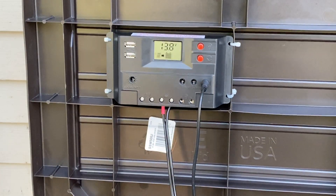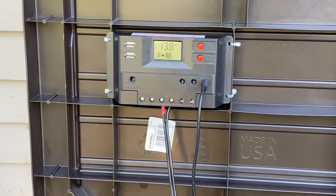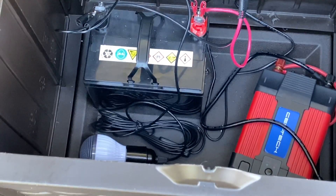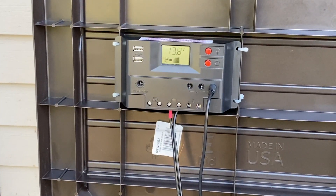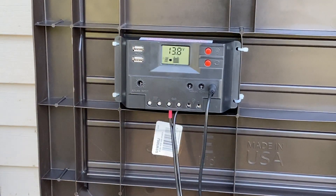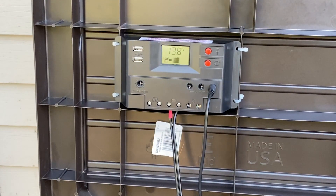Hey YouTube, it is Easy Prepper 101, and today we're going to be doing some tests to see what the Harbor Freight battery with the inverter can charge and use if you had to use this in a grid-down situation. Some of the tests we're going to be doing: we're going to be using the USBs to charge a tablet, and we're going to be using a compound miter saw and a circular saw.